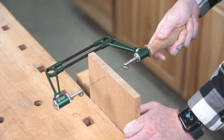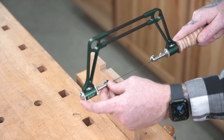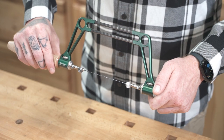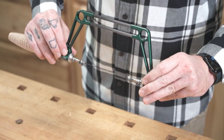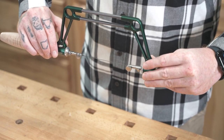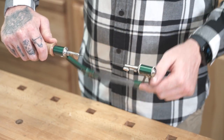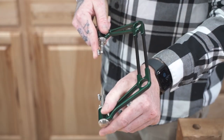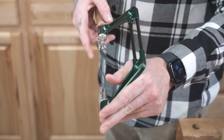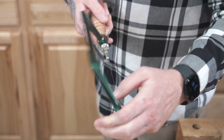Now that we're tensioned, we can make some cuts. When you're ready for the frame to get out of the way, if you just loosen both thumb wheels all the way, the frame is free to completely rotate around the blade while still under tension. If you want to lock it in place, there's a stop at every 45 degrees where you can do that. Just eyeball the frame to the nearest 45, making sure that your blade isn't twisting. Tighten back your thumb wheels and there you go. You may need to wiggle the handle a bit to get the rotation sleeves properly set.